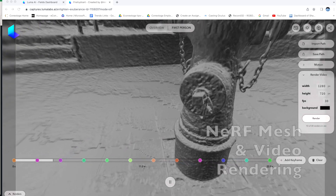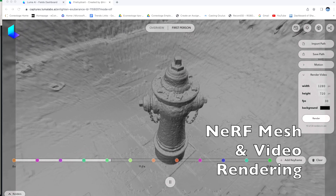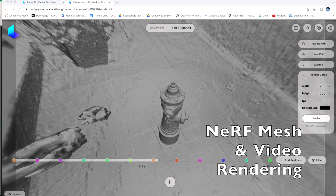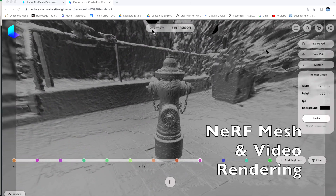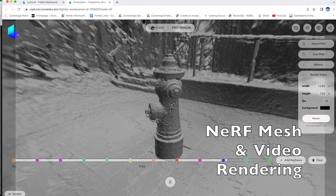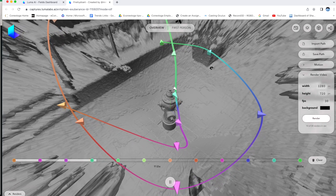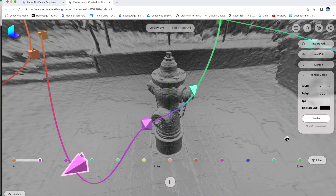This is a Nerf mesh and you can fly through and around the mesh. When you render it with the photo texture it looks very natural. You have a fairly good editor in Luma where you can basically create a basic curve around your objects and the camera will follow that curve. This is how you basically tread through small places.